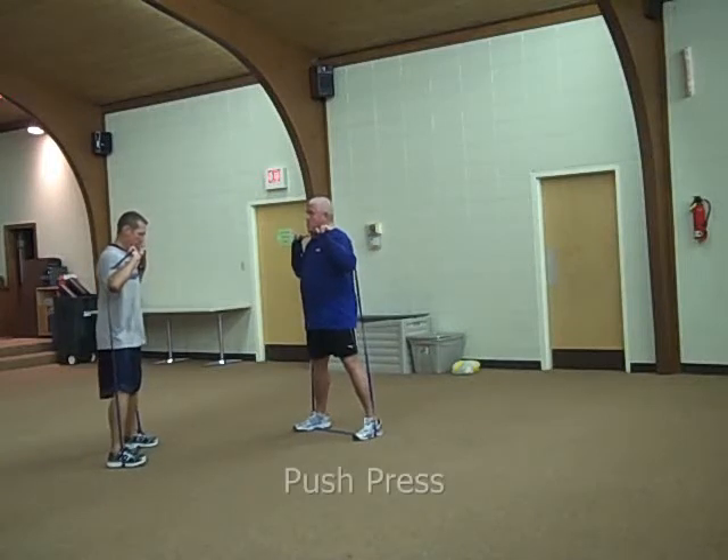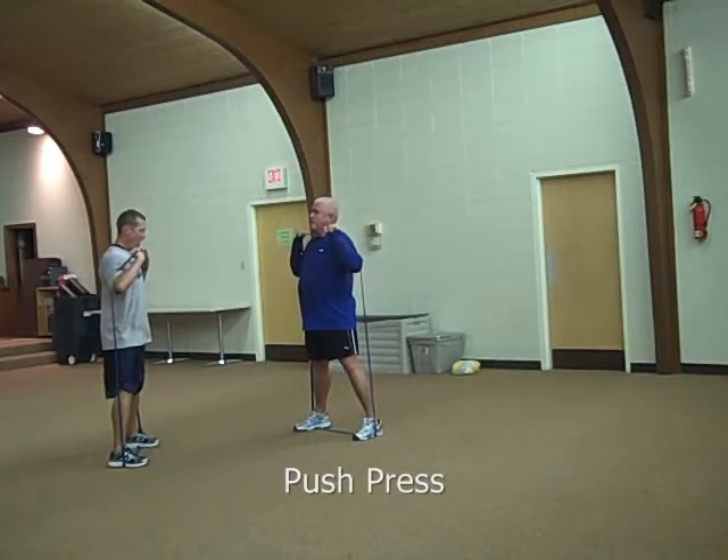Begin exercise number one in three, two, one, go.